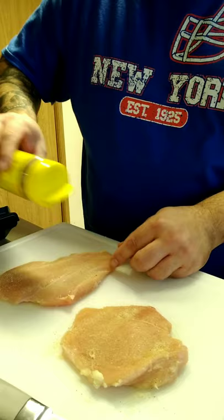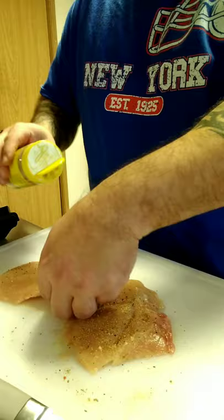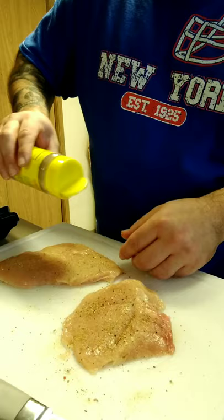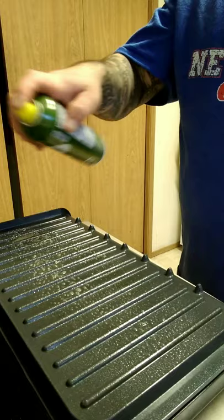This Mrs. Dash is a little bit spicy — not too spicy, but it has something in it that gives it a little kick. Got the George Foreman grill nice and hot, just gonna spray it down a little bit.